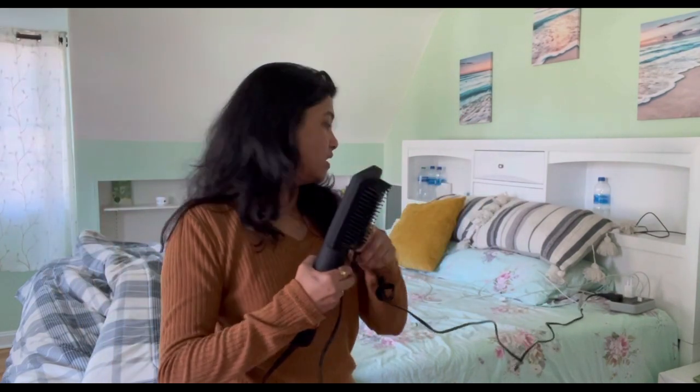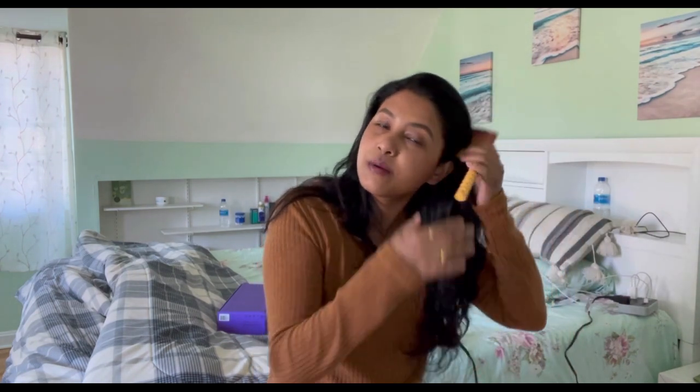I'm using the brush in my bedroom because the connection is easy here. The wire is quite long, so I have some reach. Let me start by removing all the knots from my hair.